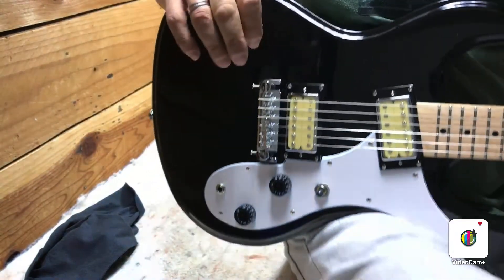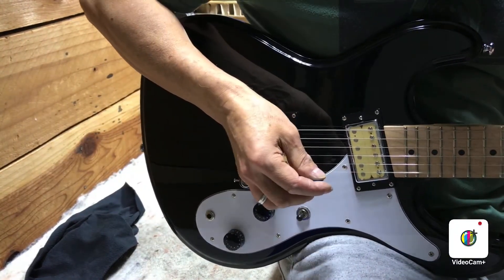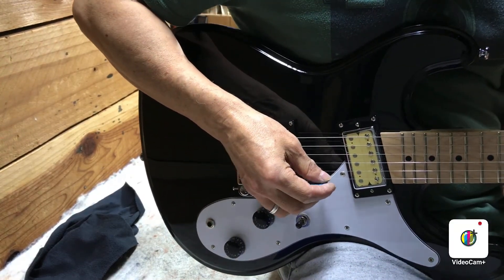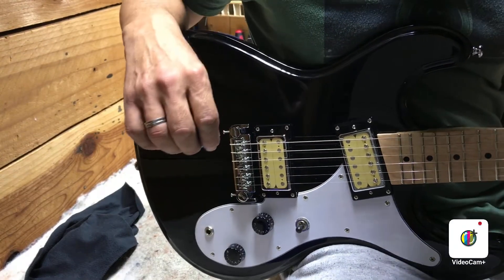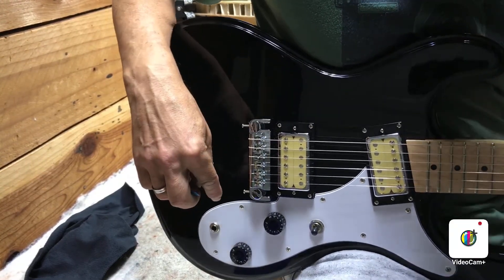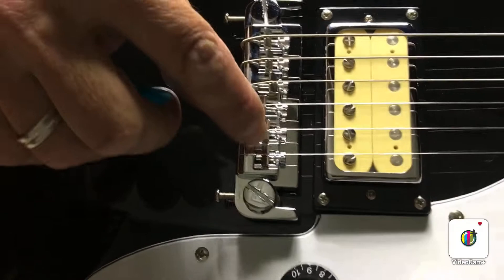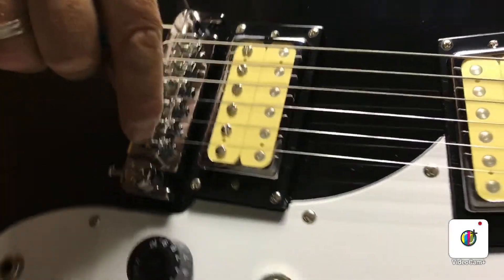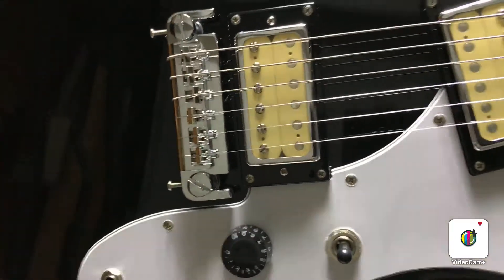Now we're going to set the intonation, since we've got the string height where we want it and it's playing good up and down the neck. Just tune your first string open and play it at the 12th fret and check the tuning. It's sharp at the 12th fret, so that means I need to make the string longer by moving this bridge saddle back. This one has some little screws to adjust the string length — we'll move the saddle back, then retune the string and check it at the 12th fret again.